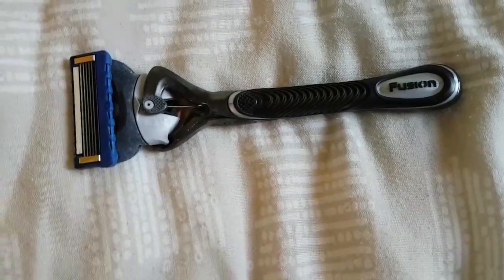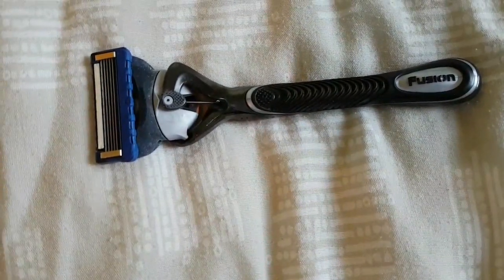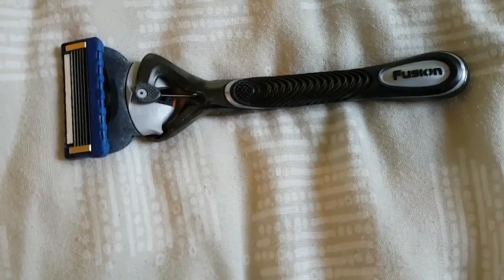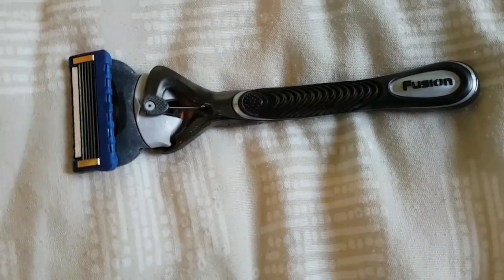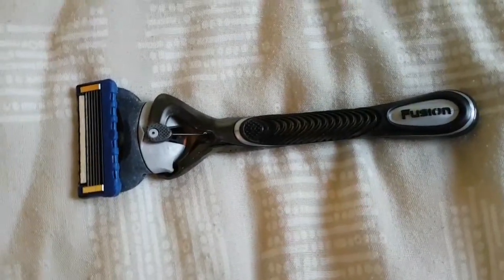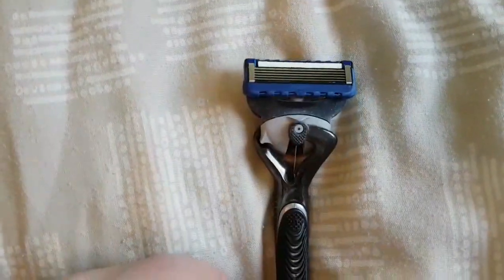This one is ready for binning, but when you think you're on your last shave — maybe it's tugging and ripping your skin — do not throw it away. Keep it, because you can bring it back to life. You can restore it.